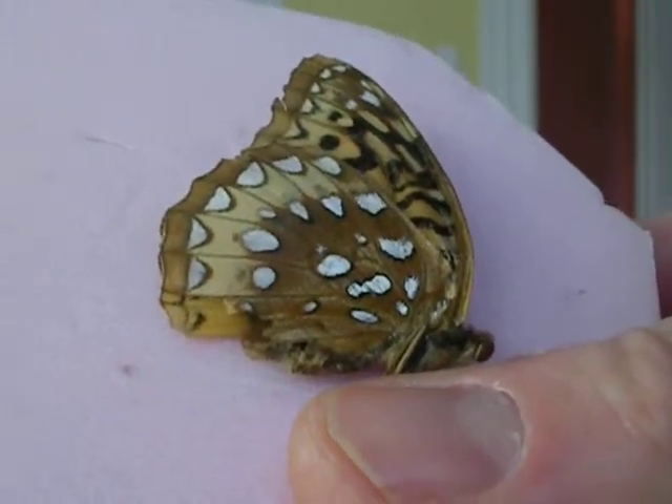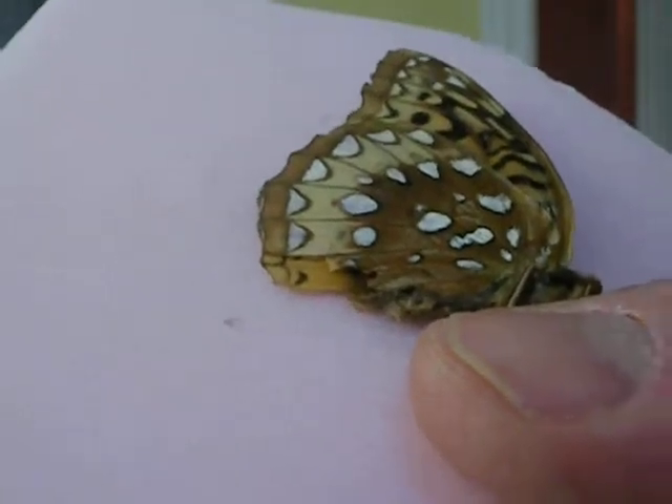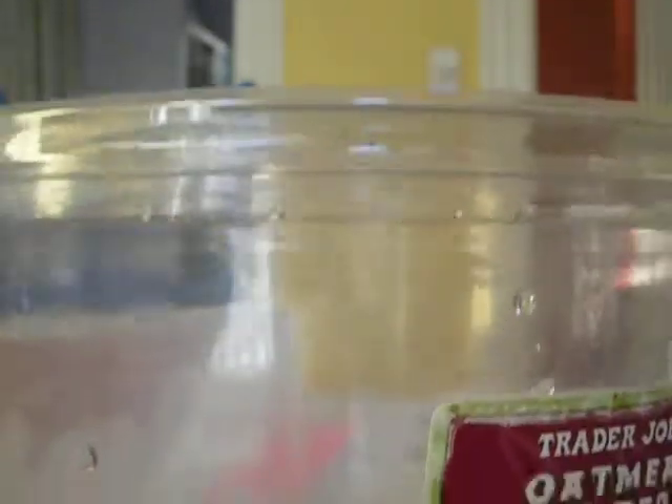This is the painted lady butterfly, and we're going to put it in a humidified environment. This jar is filled with water, and we're going to limber up the wings by trying to hydrate it — so the butterfly is not in the water, but in more of a humidified environment.